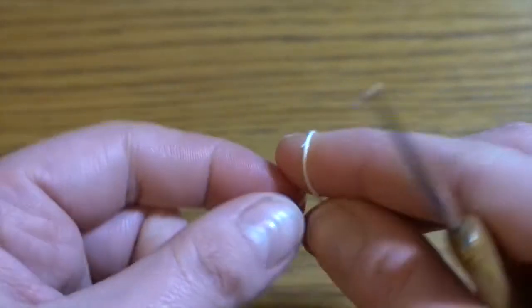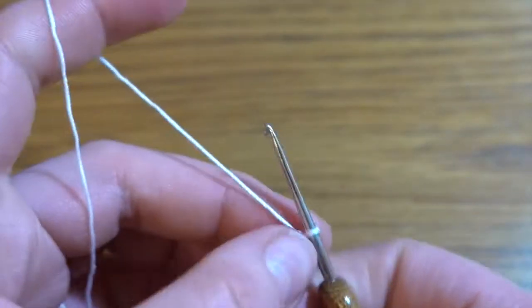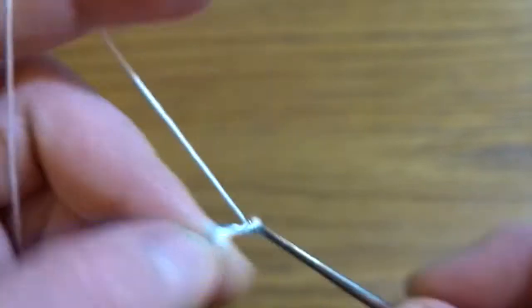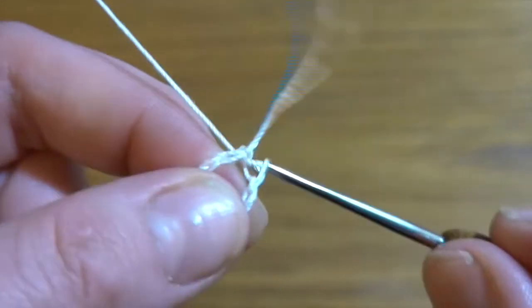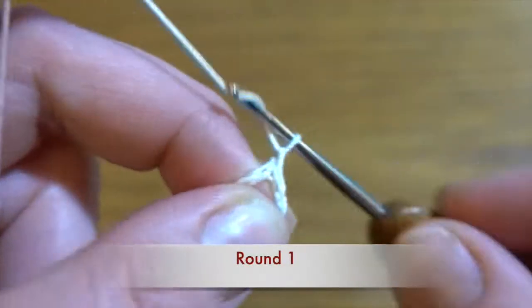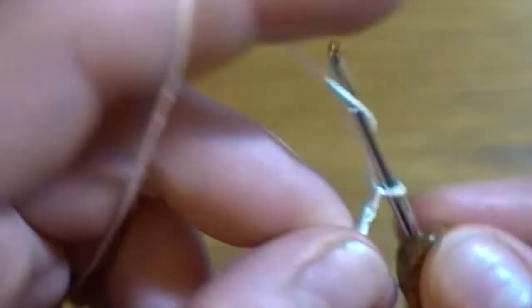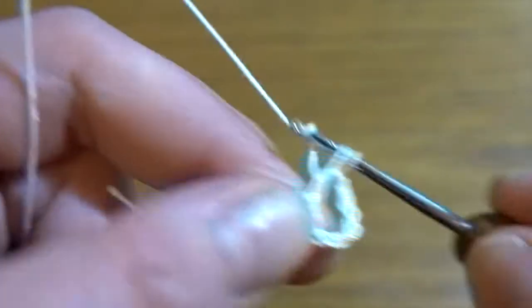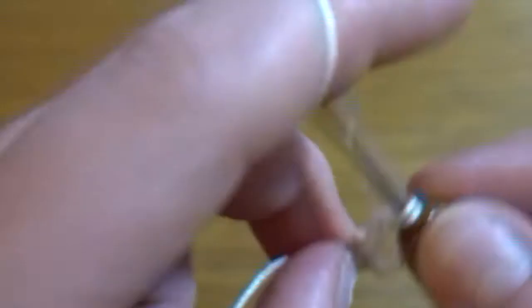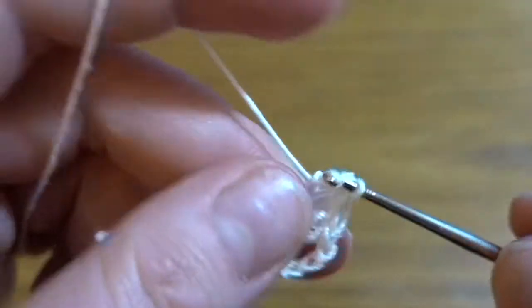For round one we are going to start by making a slip knot, then a chain of eight — one, two, three, four, five, six, seven, and eight — slip stitch in the first chain stitch. Now chain of three as a first double crochet, then chain three as a chain-three space. Into the circle we have to work another four double crochets: one, two, three, and four. Chain of three.